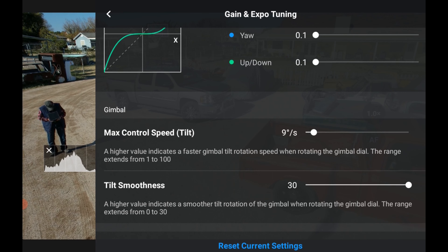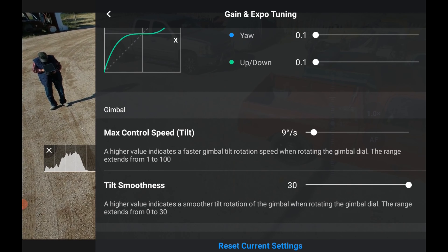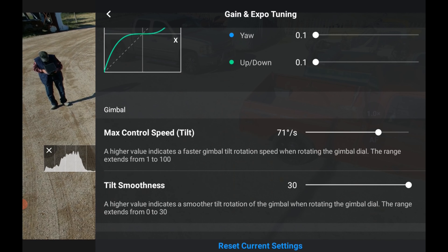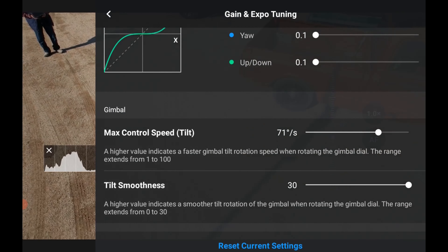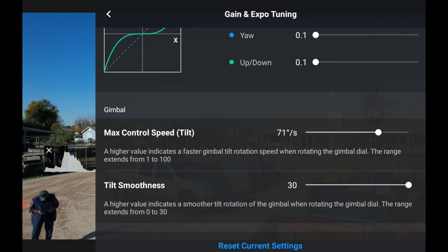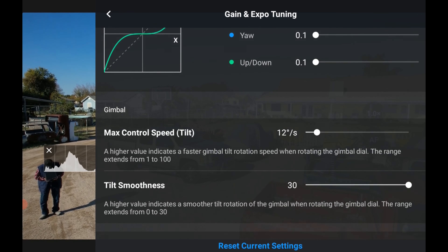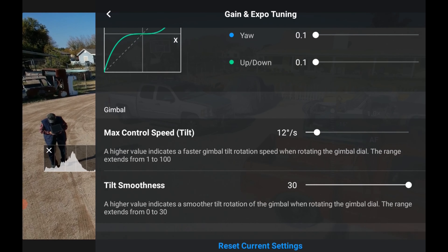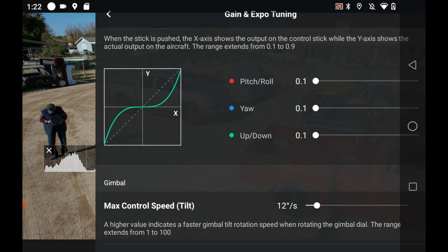For the gimbal in cinematic mode, if you want it really fast you can push the slider up. I like it really slow — about 10 degrees per second — so then it moves gently. And Smoothness I like as high as possible for cinematic. So that covers all the cinematic settings.